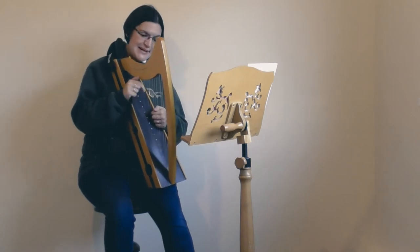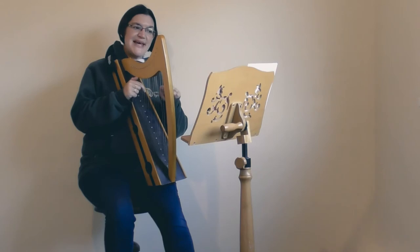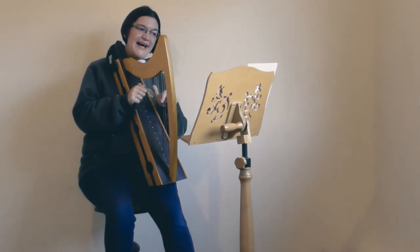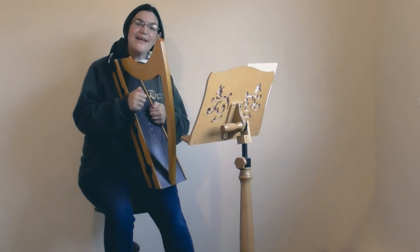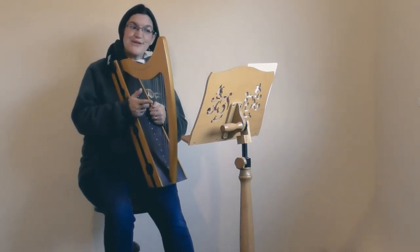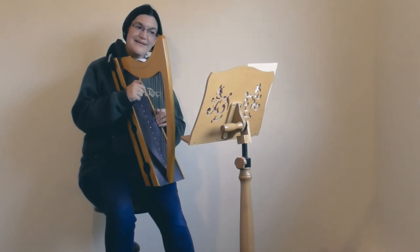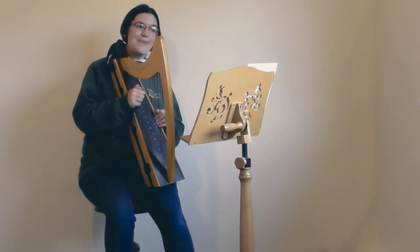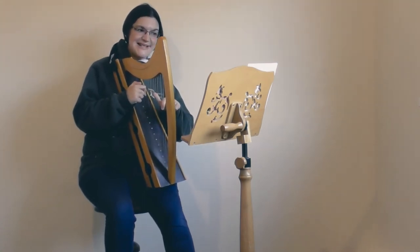Now this is interesting because if you look at your music, the first two notes are the same in the right hand. And then it's just line, space, line, space, line — they're right next door to each other on the music, so that means they're going to be right next door to each other on the harp. And you'll be pleased to know the next two bars are exactly the same.